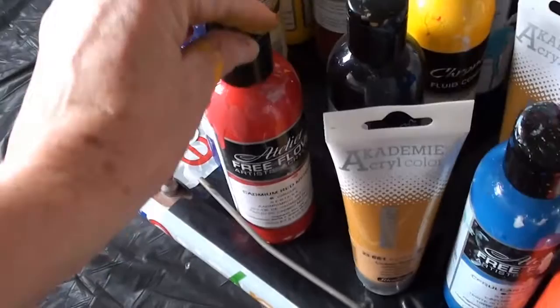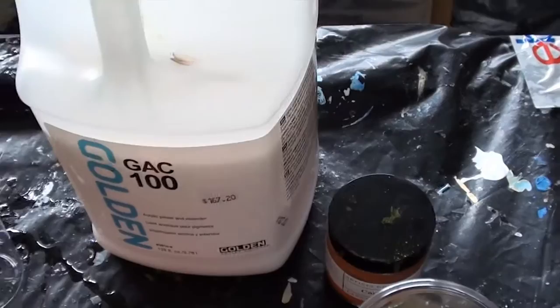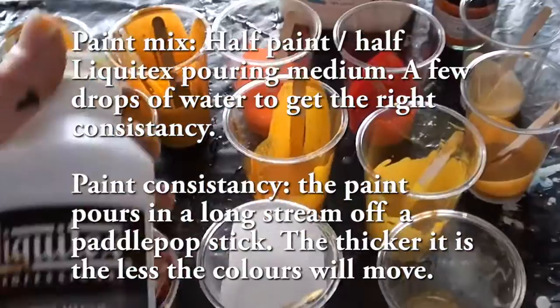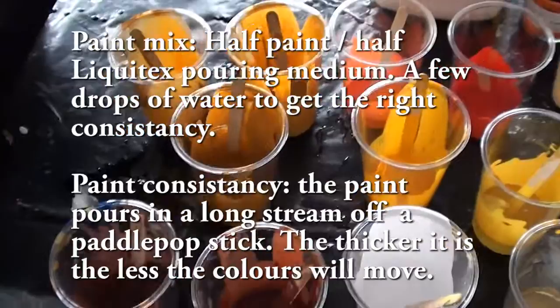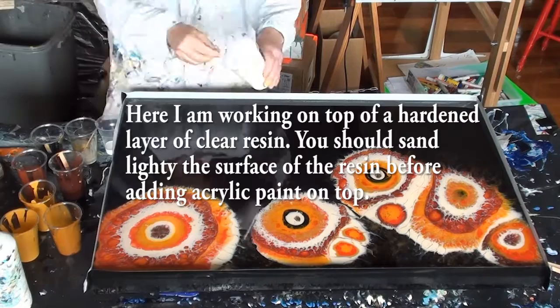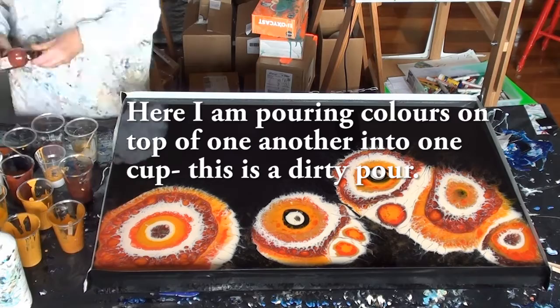I've used a variety of different paints - some flow paints, but mainly pigment paints. Pure pigment mixed with the Golden 100, then mixed up in other containers and poured into cups. I've used about half paint to half Liquitex. I'm not putting any silicone oil in this - I don't want too many cells. There's already a lot of cells happening in the resin. I'm also using some gold pigment.